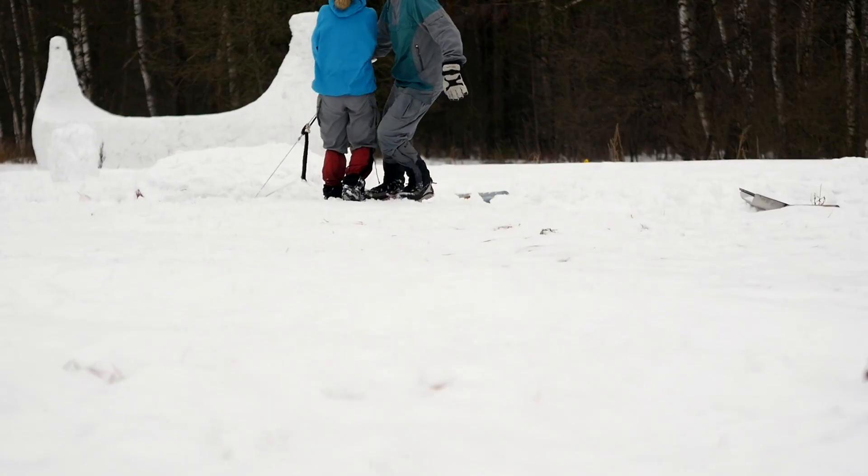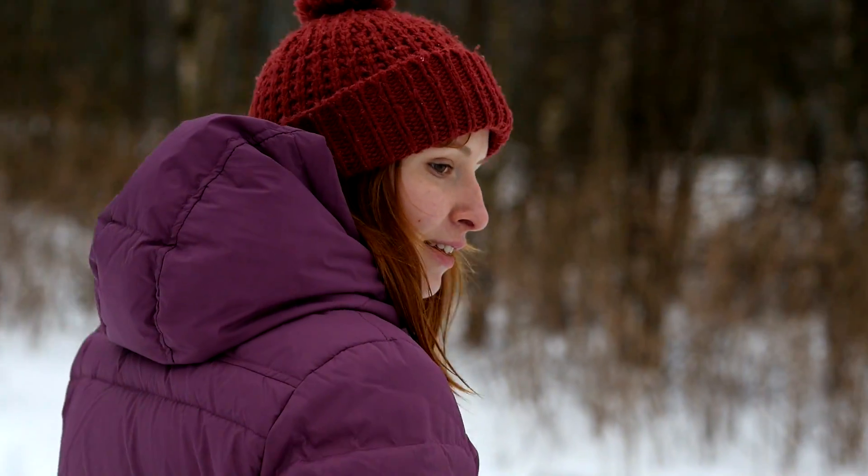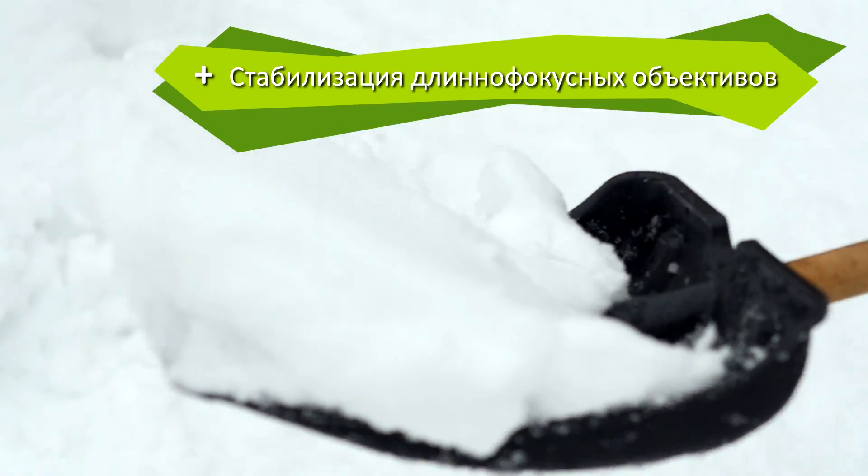С другой стороны, на подвес можно поставить длиннофокусный объектив с открытой диафрагмой и снять просто изумительные кадры, которые невозможно было бы снять с Rig или Steadicam. Плюс – хорошо стабилизирует длиннофокусные объективы.